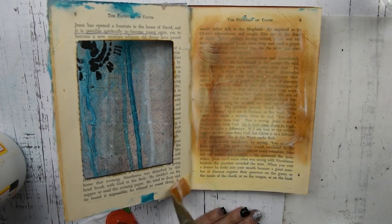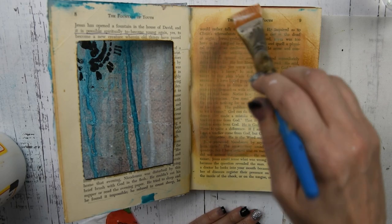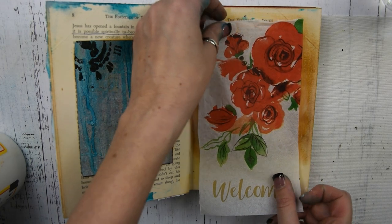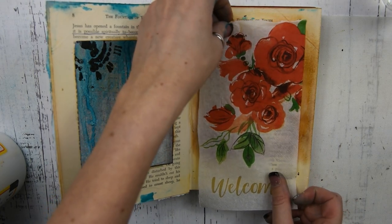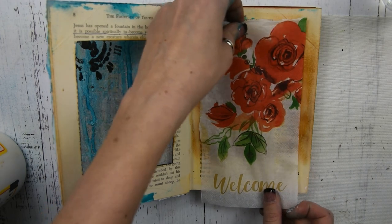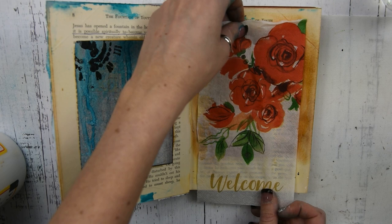The next step is I have this pretty napkin and I'm going to take some Mod Podge and use this on the back side of the frame that we created. I'm putting down a layer of Mod Podge, then I'm going to lay down my napkin, and then do another layer of Mod Podge on top of that.